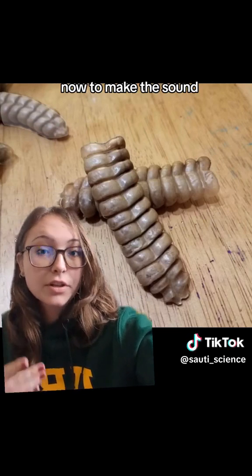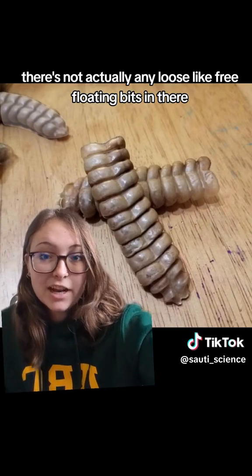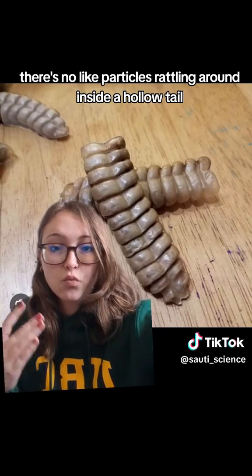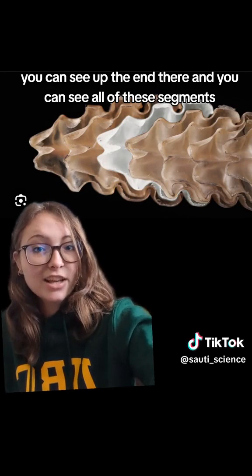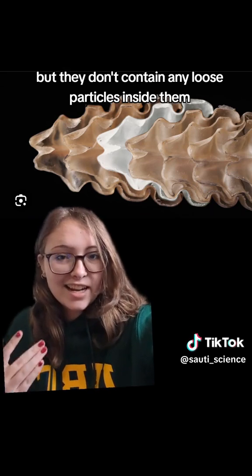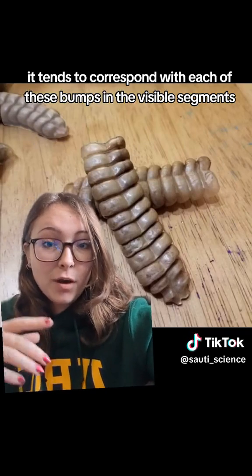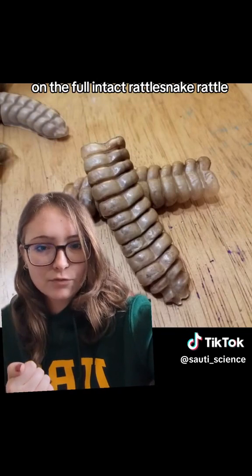Now, to make the sound, there's not actually any loose, free-floating bits in there, like in an actual maraca where there's beans and seeds. There's nothing just free-floating in there, no particles rattling around inside a hollow tail. This is a cross-section of a rattlesnake tail. You can see up the end there, and you can see all of these segments. Now, these segments are hollow, but they don't contain any loose particles inside them to make the rattling sound. You can see each ridge here on the cross-section — it corresponds with each of these bumps in the visible segments on the fully intact rattlesnake rattle.